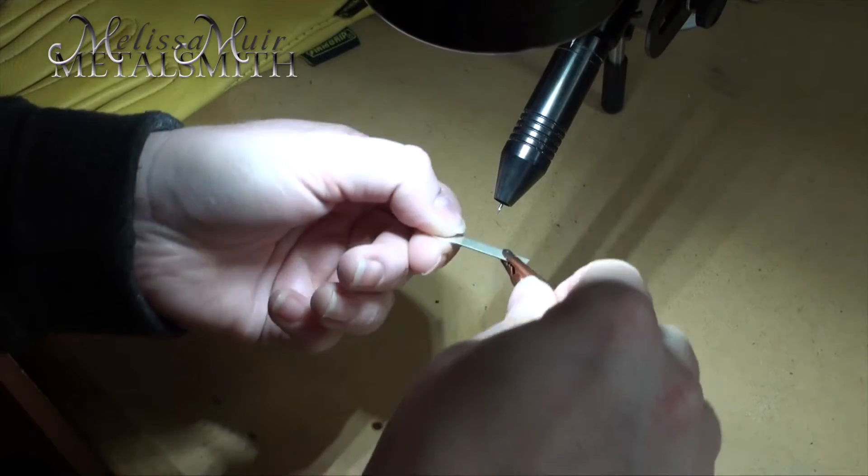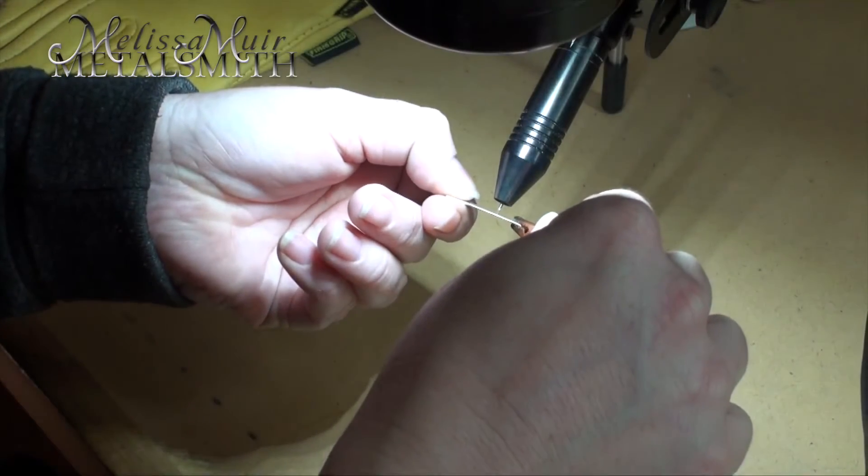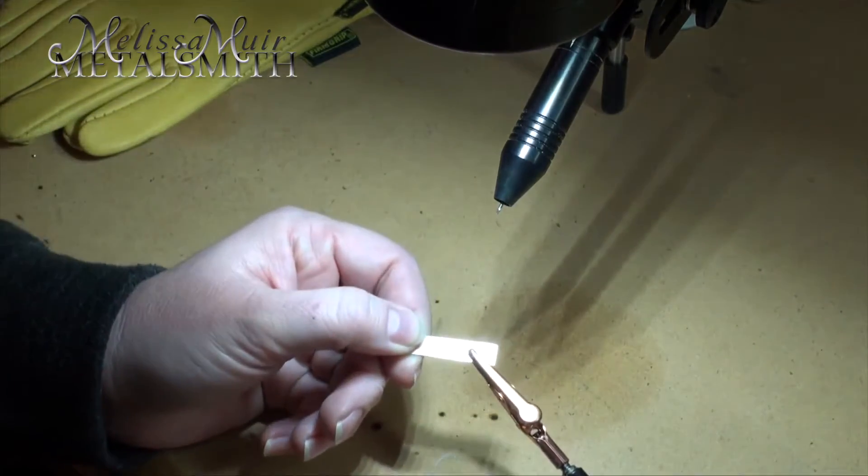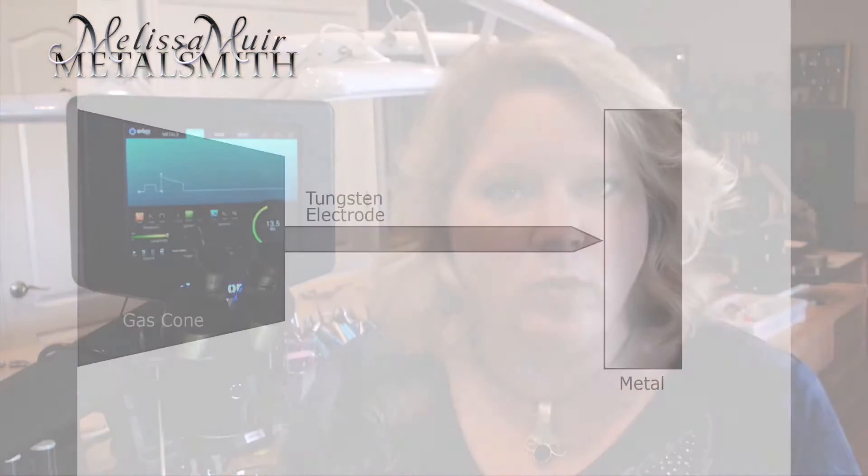What that means is that we are going to use a gas along with a tungsten electrode. In this case, we are using a high purity argon. You want to use that so that you keep the oxygen out of your welds. In order for this plasma energy to actually happen, you have to create an electrical circuit. There is a little clamp on your welder that you would clamp onto the piece of metal.